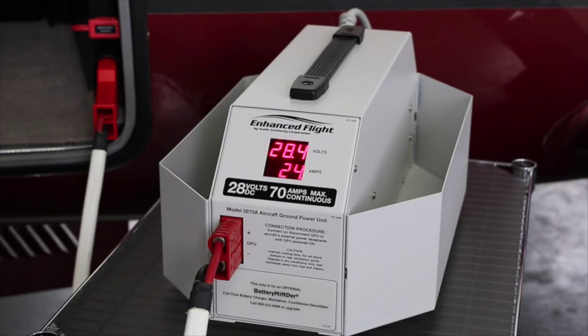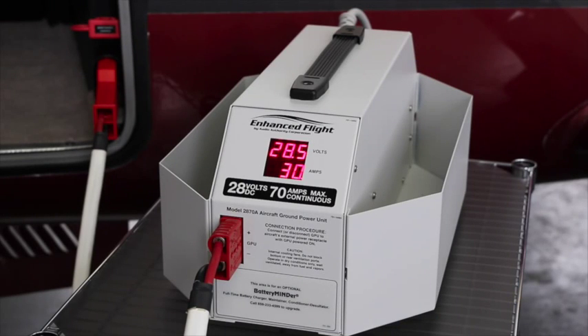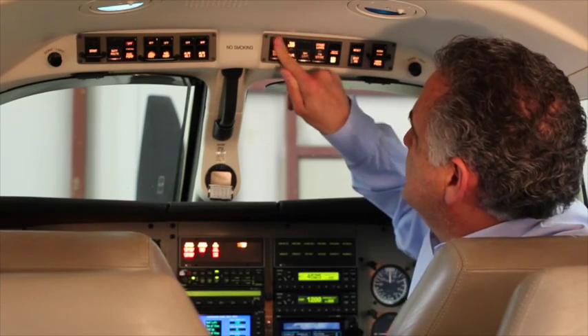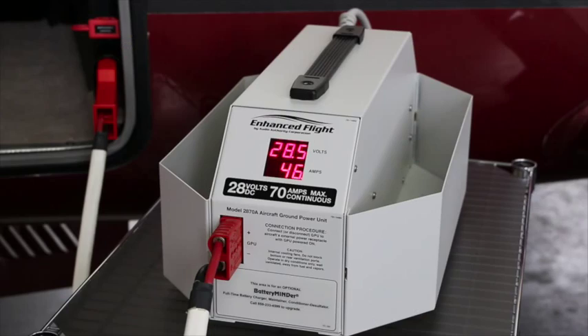I'm going to engage the Mirage's battery master switch now, and you'll see what I mean. The load on the GPU increases, then begins ticking down. Next I'll turn on the avionics master, and again we see the load to the GPU increase. The same thing occurs as I activate other airframe electrical circuits, such as when doing my pre-flight inspection of exterior lighting. High current items like de-icing equipment or environmental systems will increase the current load a lot more.